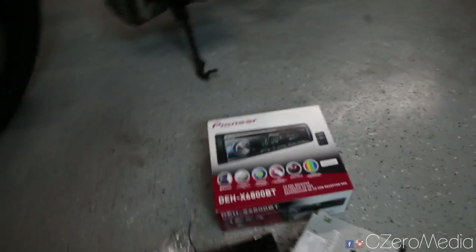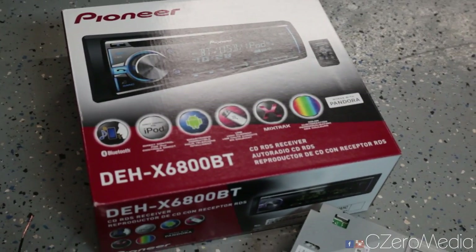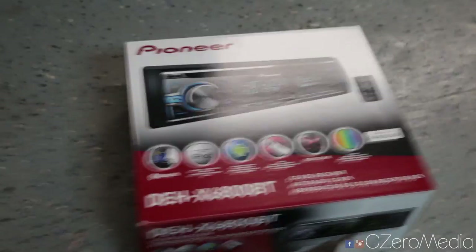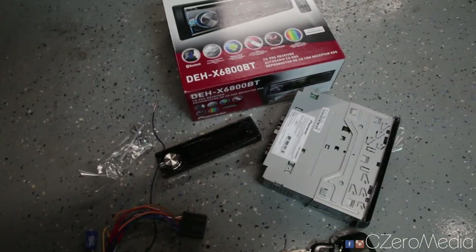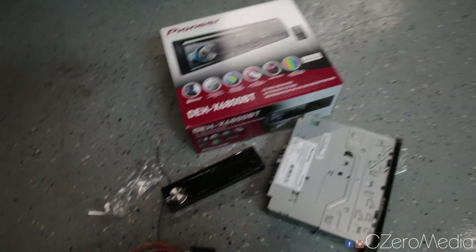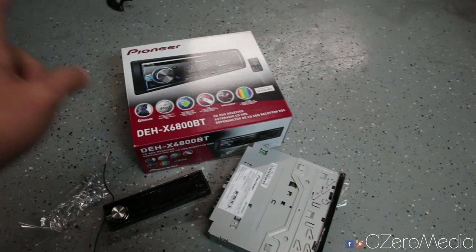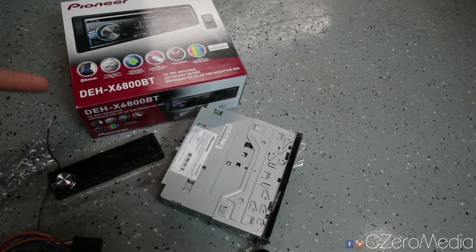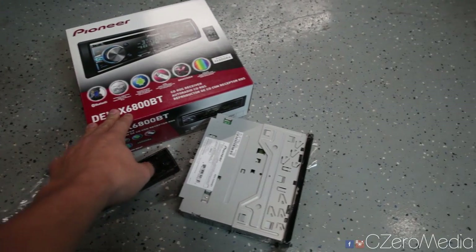I bought this Pioneer DEH-X6800BT. Now I usually spend hours and hours researching what I buy, but this time I just went on Amazon, sorted the head unit listing by reviews, and this one had really good reviews and it was only like 100 bucks, so I picked it up.